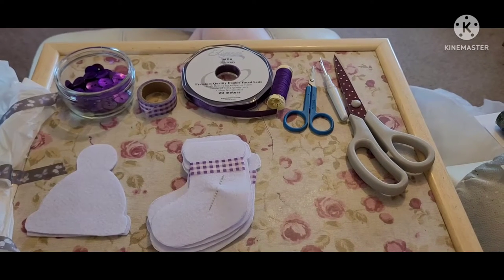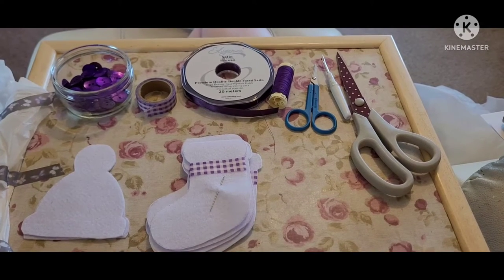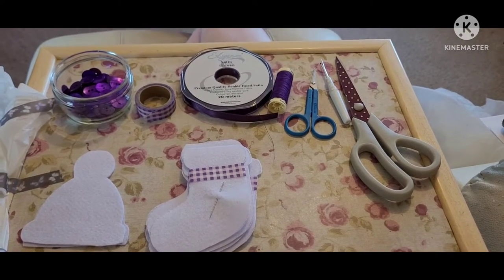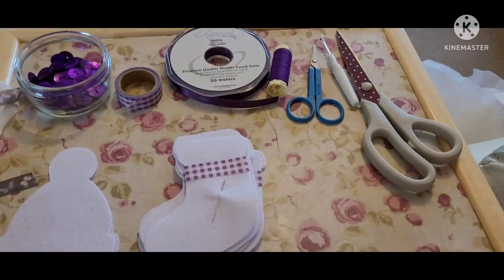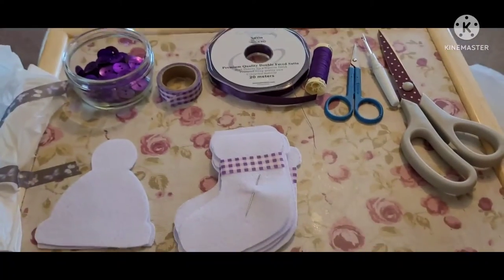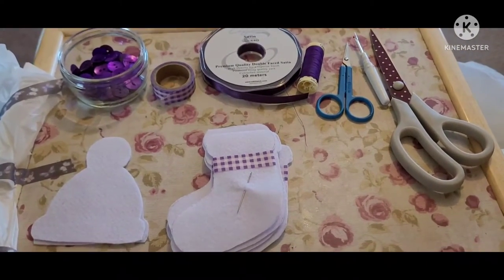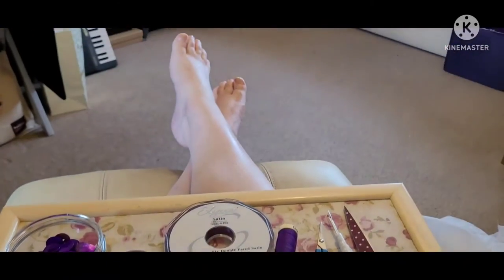Hello there, it's Maggie, the Cheshire Crafter here. It's June and we've got Glastonbury on the telly. I'm tired this week and I've decided that I need something where I can just sit with my feet up and watch the telly and work on my lap tray.